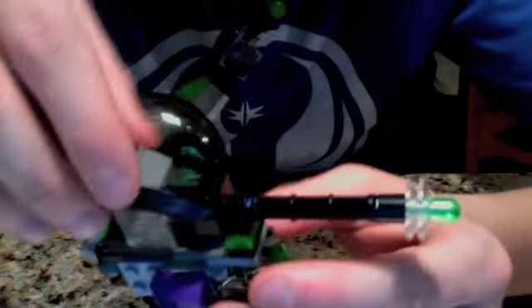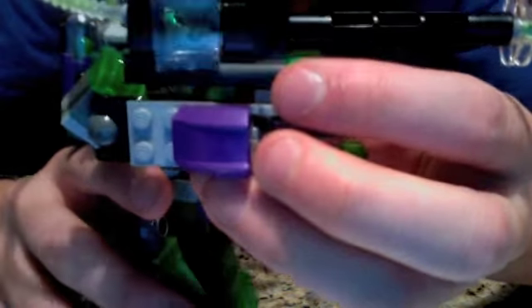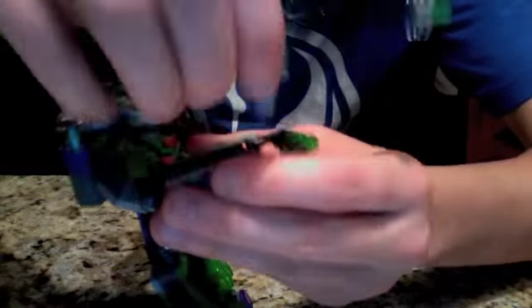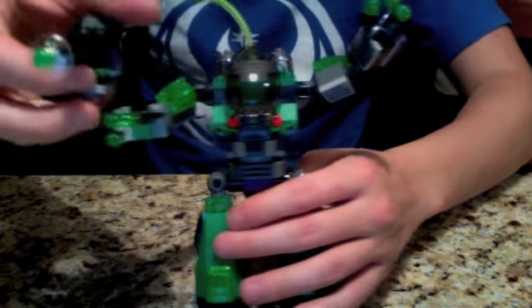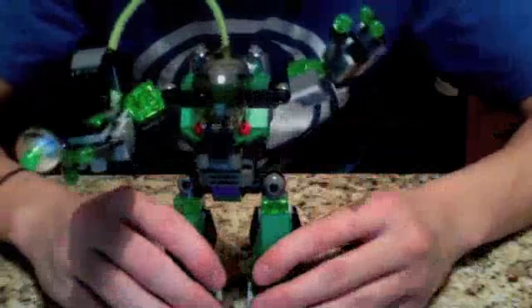This is obviously where Lex goes in, and that closes the gun from this side. There's a kryptonite crystal right in there, and that looks really, really cool in person. As the play feature says, the gun just pops right off. You can use it in another set, have Superman holding it, or use it against Lex Luthor.